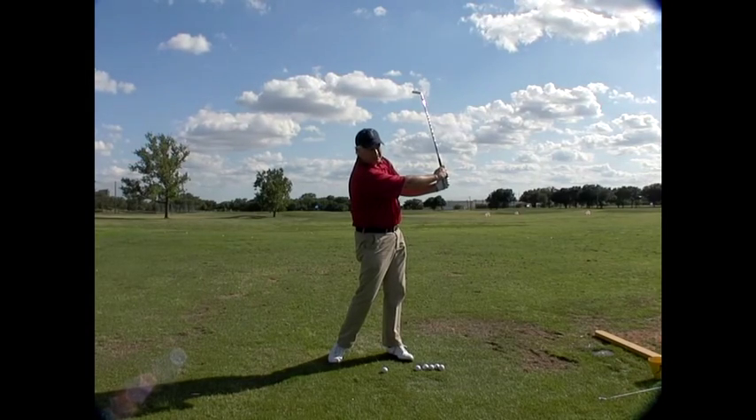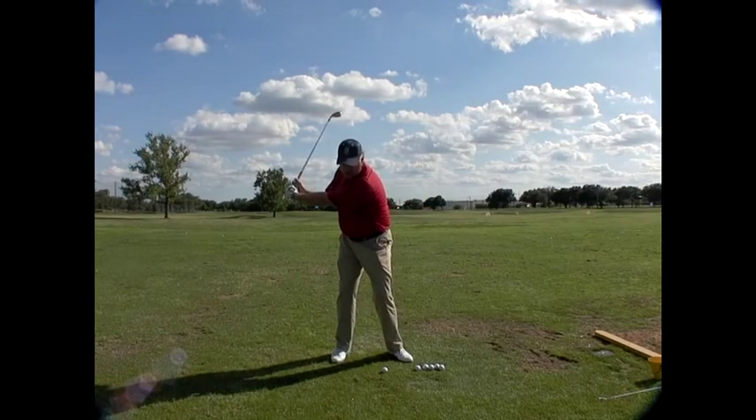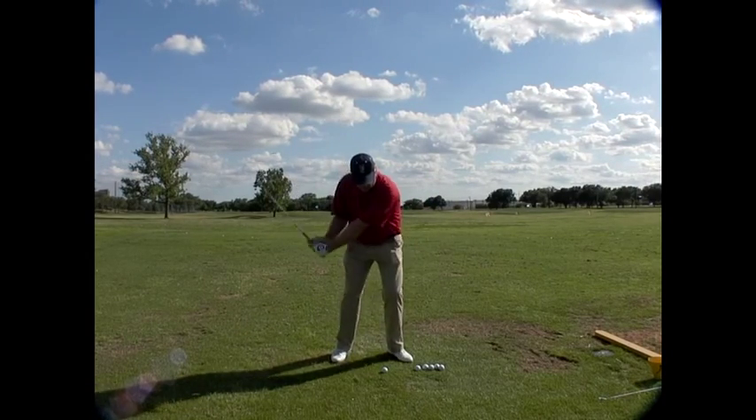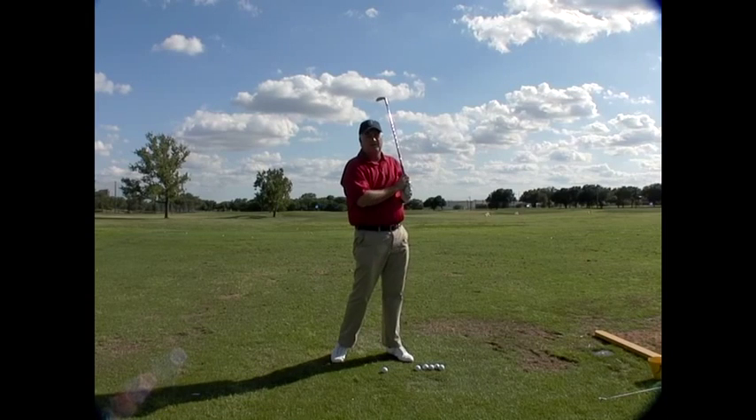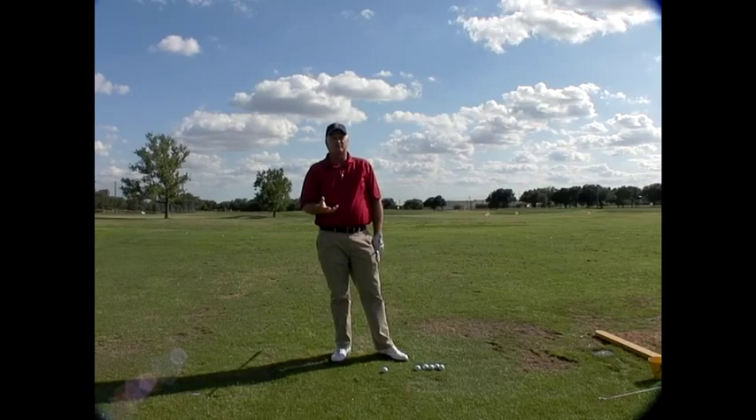It's a backwards L, but it's an L. By doing that, I figure we've got the club hinged for speed and released for speed. It's the way we're going to create all the speed in the golf swing.